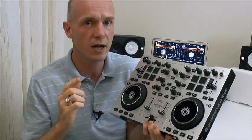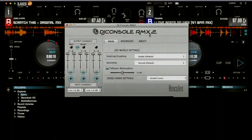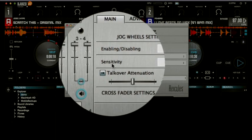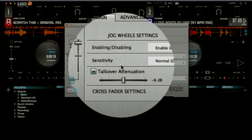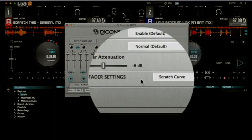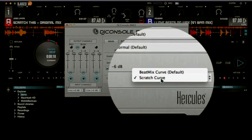We're going to look at the Djuced software and the Virtual DJ software, so let's go into those settings straight away. Firstly, in the control panel for the unit itself, the RMX2, on the main tab two things you need to have here: jog wheel settings sensitivity needs to be set at normal — that's how I find it works best — and the crossfader settings, make sure that is set to scratch curve.